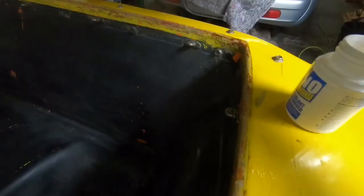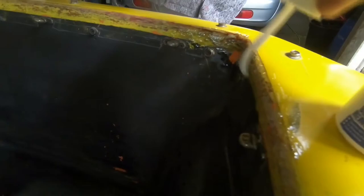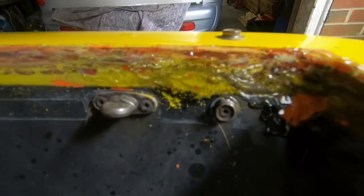I'm experimenting with removing the residue from the old tape that used to go around here. I'm trying some sealant remover — going to leave it on just for a little bit. It's like a gel. We'll see what that does.